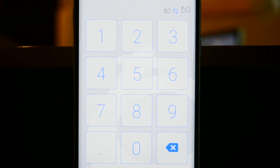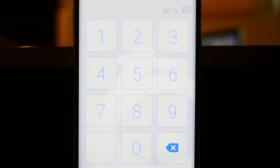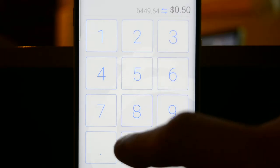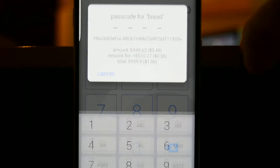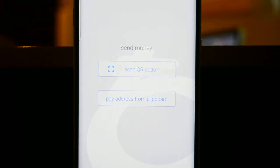Then it's going to ask you how much you want to send, and you can choose bits or dollars. Choose how much you want to send — we're going to send 50 cents just for this test. You hit pay on the top, it's going to ask you for your authorization, and it is sent. And that is how you send money from your hot wallet to your crypto art.